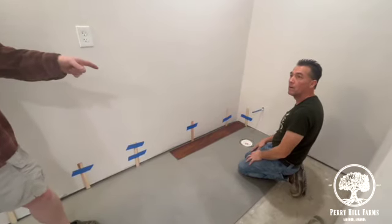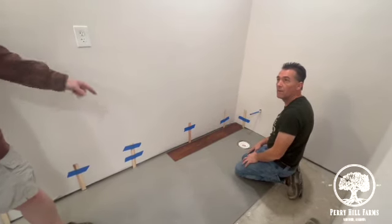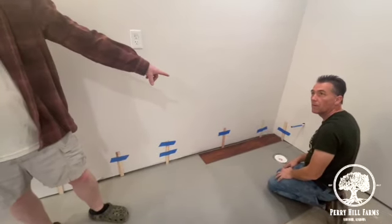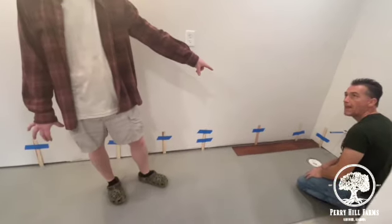Do you need to start offsetting, or do you run straight down the wall? We run straight down the wall. The first one runs straight, then you start offsetting. Then we have to cut half.